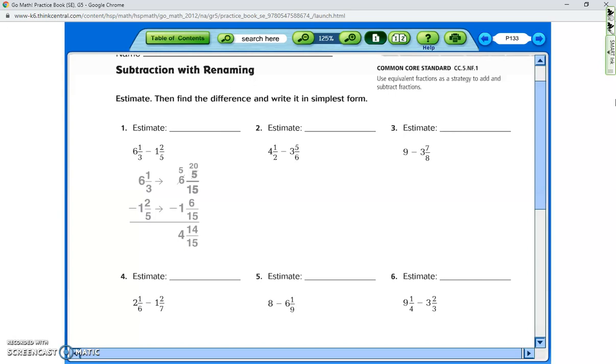For the estimate, we've worked with estimates a lot. In this case, four and one-half would stay four and one-half. Then three and five-sixths — is that closest to three, three and a half, or four? In this case it's closest to four, so the estimate is just one-half.